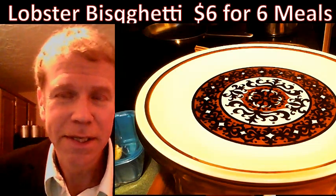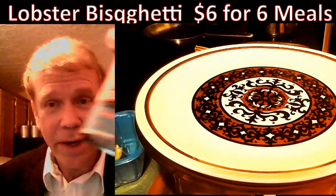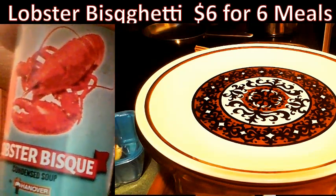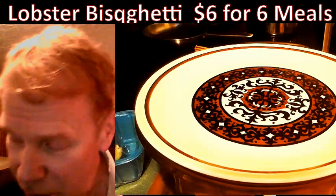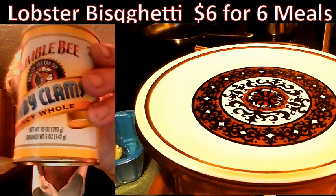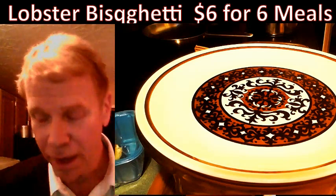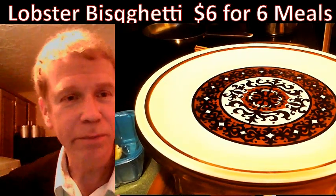This lobster bisque product is available at the dollar store. It went into the soup and was mixed up with a little bit of milk. You can replicate this entire recipe for less money using a can of baby clams and mushroom soup, and it becomes a seafood bisque as opposed to a lobster bisque.